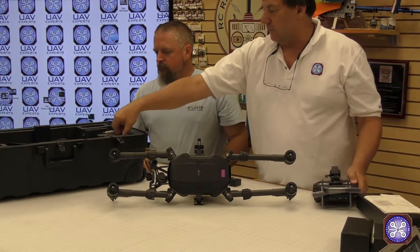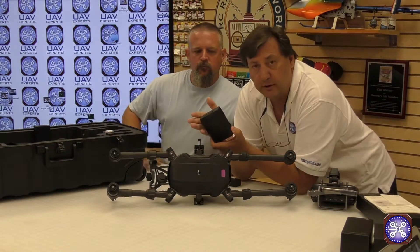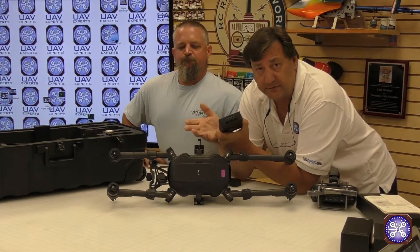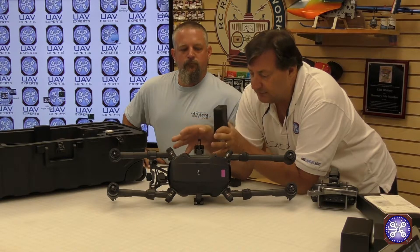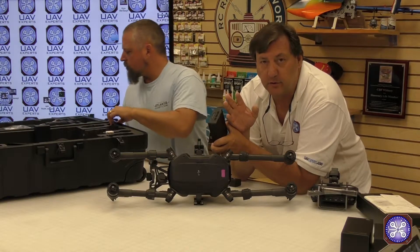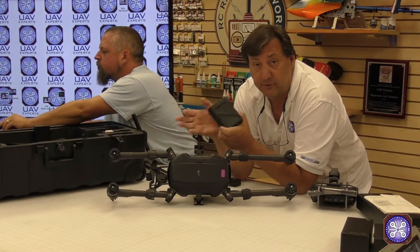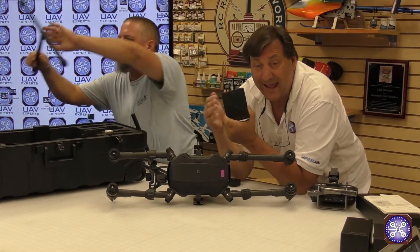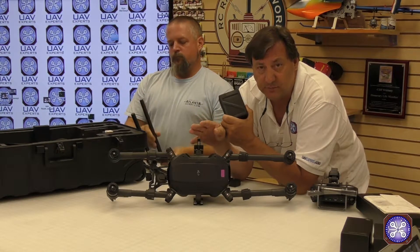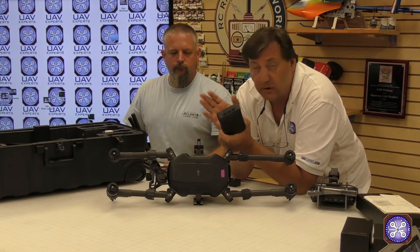The new Matrice 200, 210, and 210 RTK will fly with TB50s or the new TB55s. Since these are the very first units in the US, they haven't quite figured out shipping for the new TB55s — they're large batteries. The kit comes with two TB50s and two TB55s, but the TB55s have not shipped yet, so all back orders over the past week or so only have TB50s.